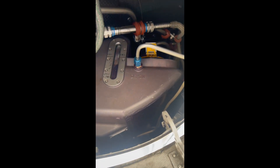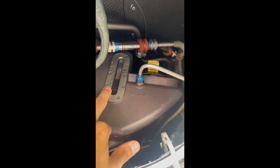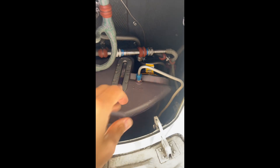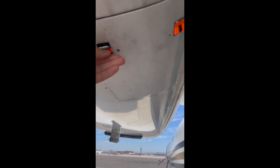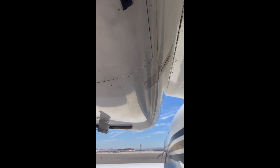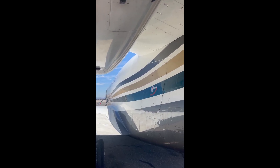It should not be lower than the minimum. For a more accurate reading, I recommend you to always check these levels 10 minutes after the engines are turned off.